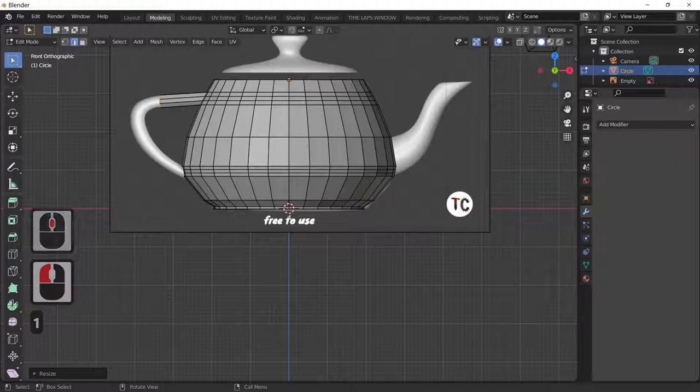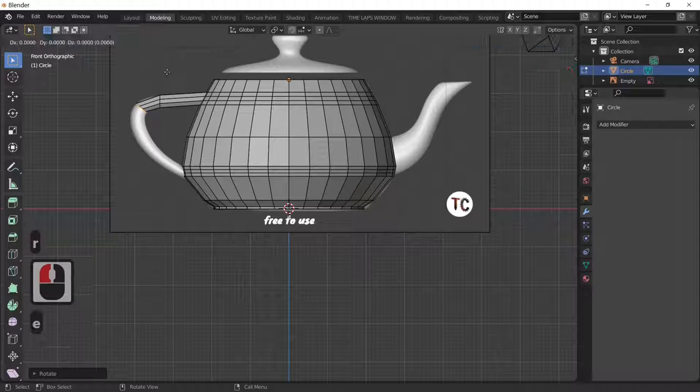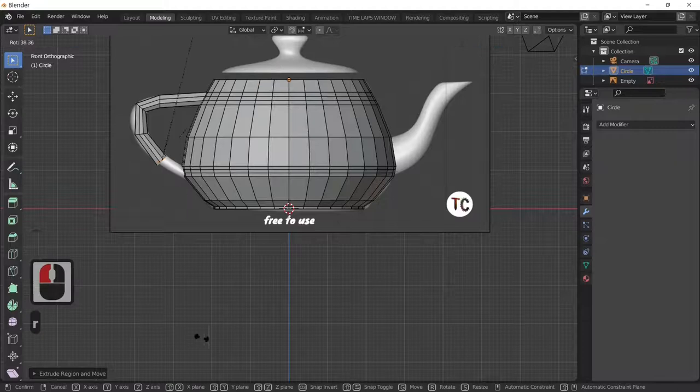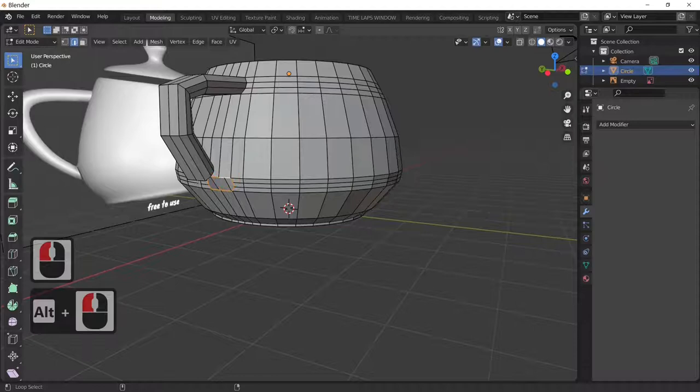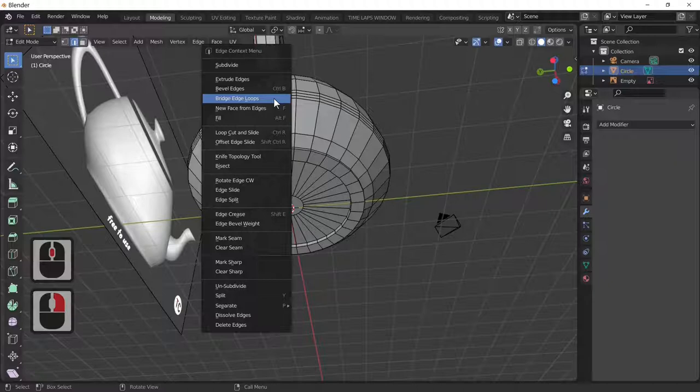E to extrude, we're only doing this roughly — R to rotate — because when we add the subdivision modifier it'll do all the bending for us. Rotate, extrude, rotate. Finally, we bridge between the two sets of rings: select the first ring with Alt+left-click, select the second ring, and right-click to choose Bridge Edge Loops. That joins it.